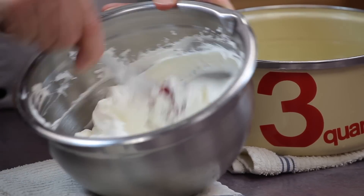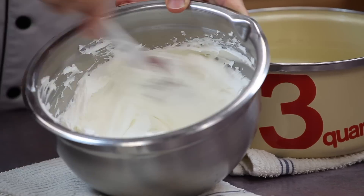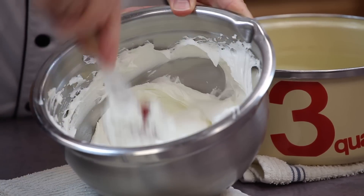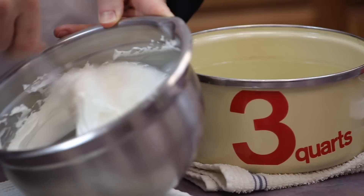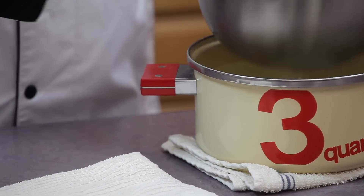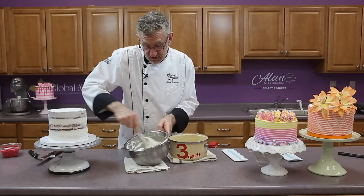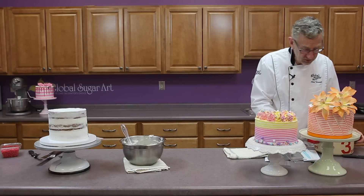If you're using an Italian buttercream or a Swiss meringue buttercream, you may not need to do this because it has a high ratio of fat to begin with. With that beautiful meringue base, they tend to be really nice and creamy icings that smooth very easily by themselves. Also, when making Italian buttercream, because you're adding a boiling syrup to it, that icing is going to be warm when it gets off the mixer, so it's ready to go anyway. That icing is ready — I'm going to put this aside because we're going to use this hot water again.